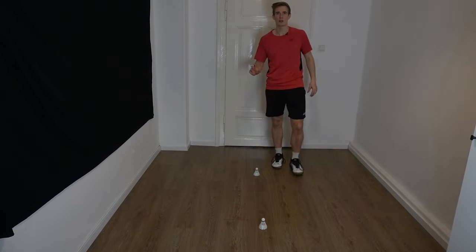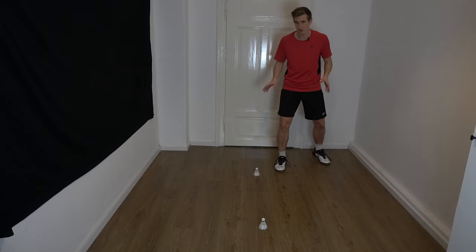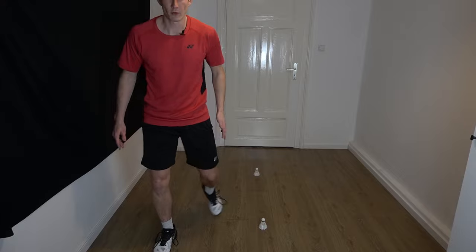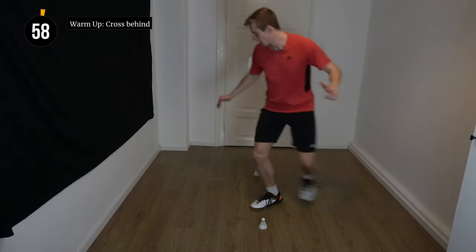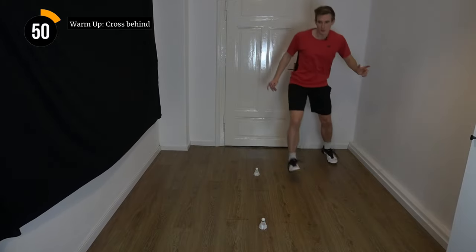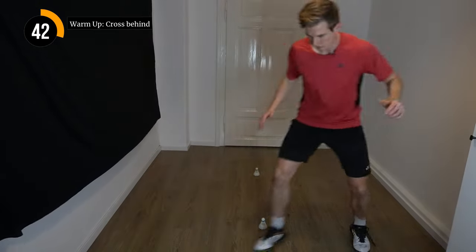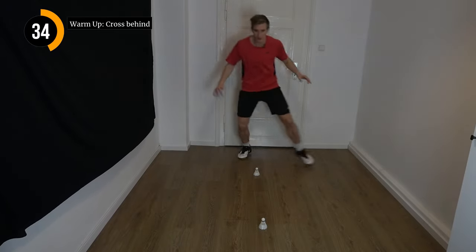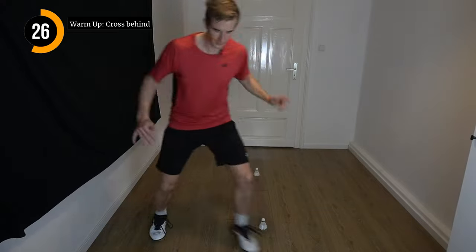Now we're going to make it a little bit more challenging. Always when you do the diagonal, you try to cross behind with the leg. So once again we're working with chassis steps or side steps, but on the diagonal we try to pass with the leg that is following the other one. So it looks like this: side steps here, cross behind, side steps here, cross behind. One cross behind should already be enough to cover the full diagonal, so it gives you some extra room. Try to stay light-footed on the front foot, especially when you're going sideways. We also try it with the other leg crossing behind.